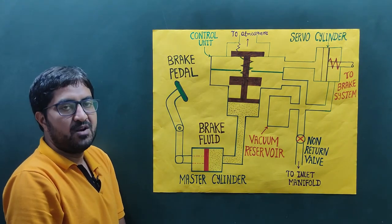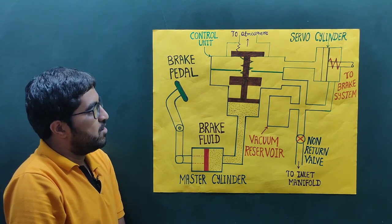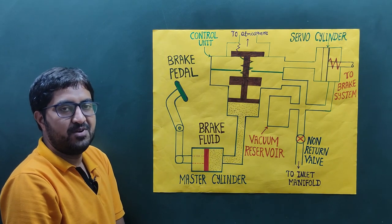This is the working principle of the vacuum brake. I hope this content will be helpful to you in understanding the working principle of vacuum brake. Thank you friends for watching this video.